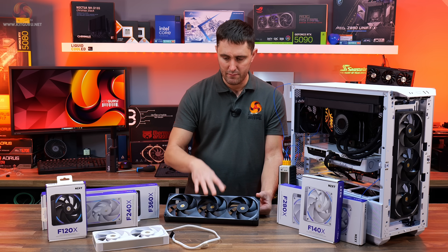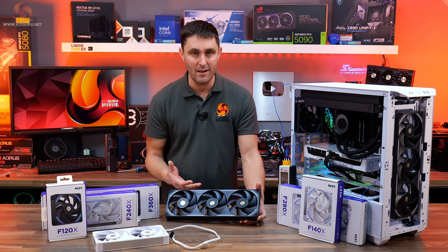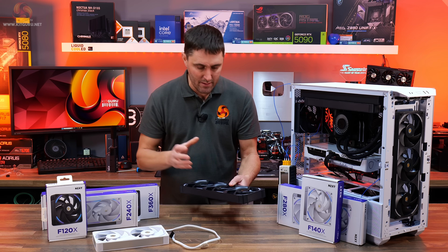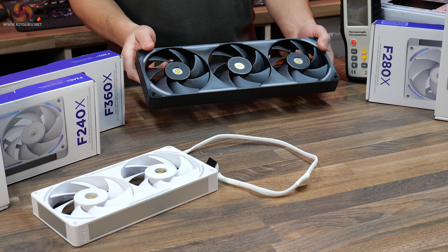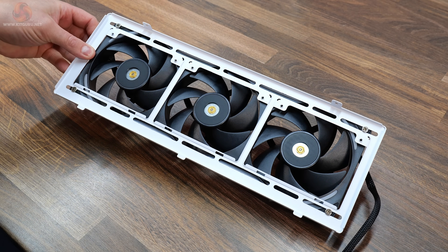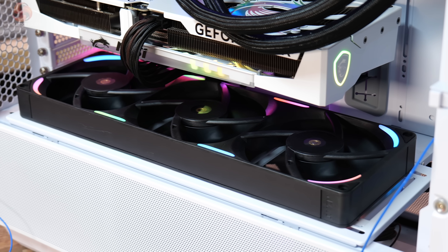Both the F360X and F240X feature an all-in-one frame design with three or two 120mm fans mounted into a single frame. This improves aesthetics, reduces wiring, and means the fans don't need to be connected together manually. They also require fewer installation screws — just 4 screw holes for mounting rather than 12 on the 360 — which speeds up installation. All the wiring is pre-routed inside the frame and comes out as a single cable at the end.